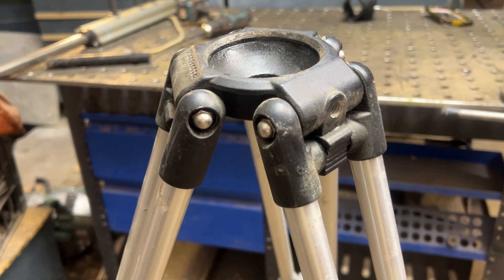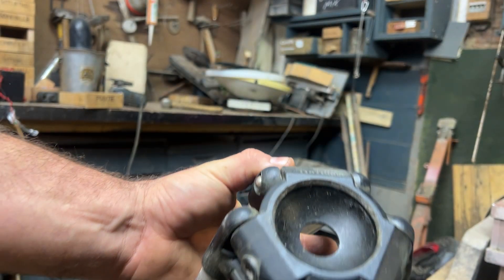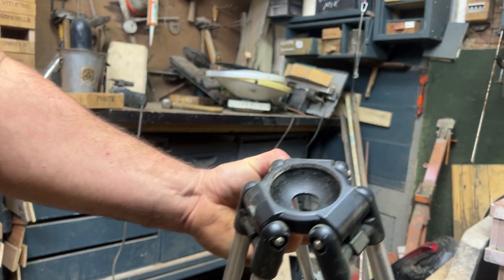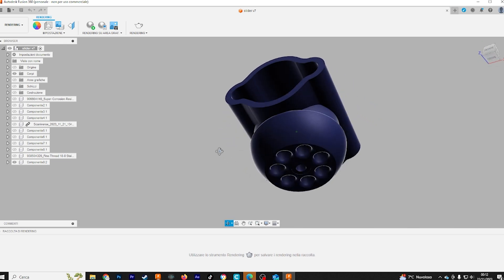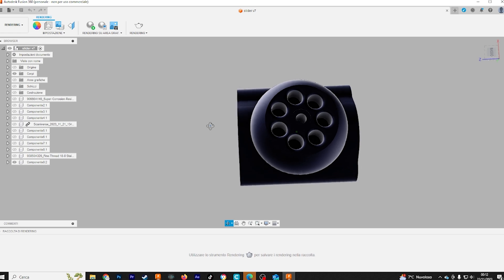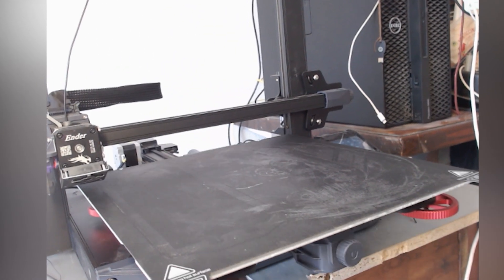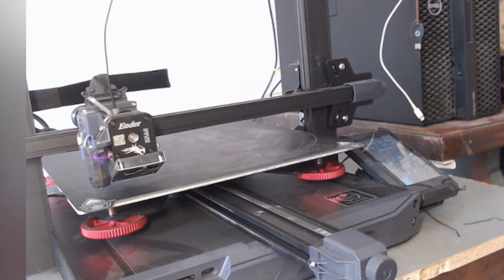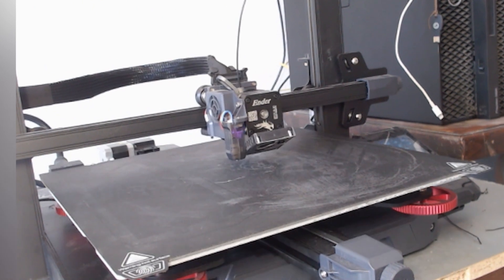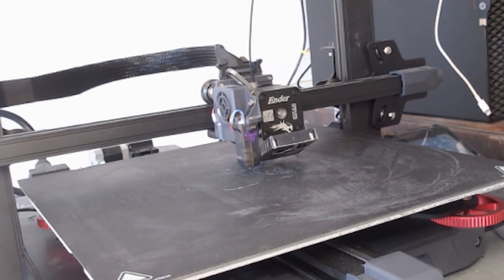Now let's take a tripod. This is a Manfrotto tripod and you can see it has a half-sphere shape. I can draw the same thing and connect it to the design. You can see that everything came out great. You'll find all the files used for this project in the info below the video so you can print or modify them. In any case, if you find a piston with different dimensions, you can still use the half sphere I drew.